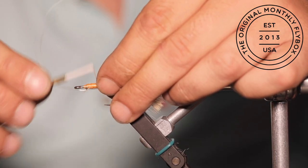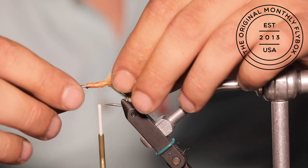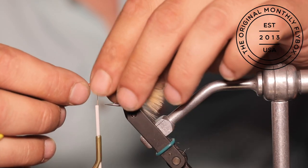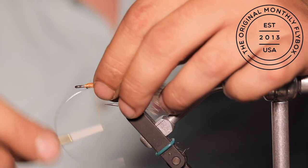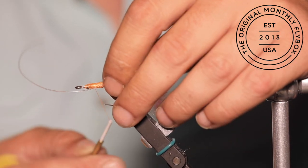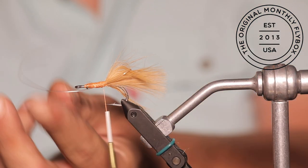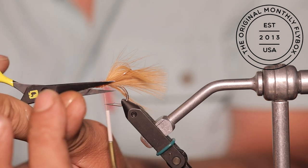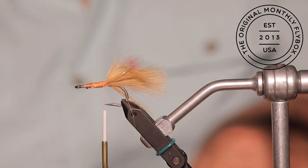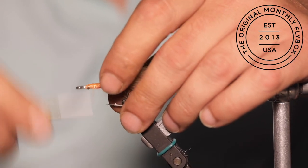Now make a couple wraps to capture it on the opposite side of the hook shank. Before cinching it tight, make sure it is resting exactly the way you want. Now cut the tag end of the leader material, then continue making locking wraps until you cover the cut end.